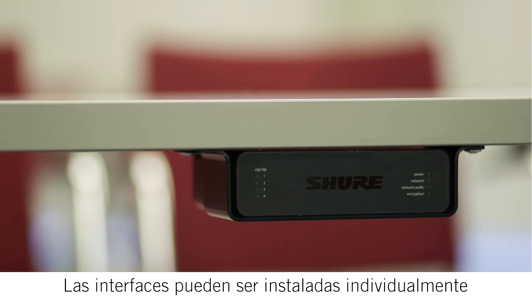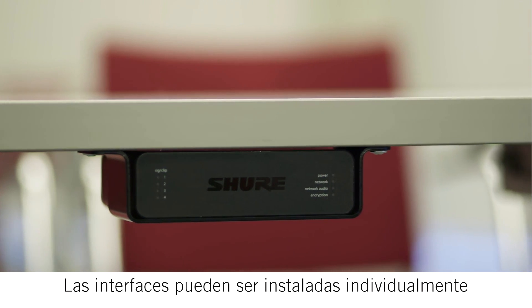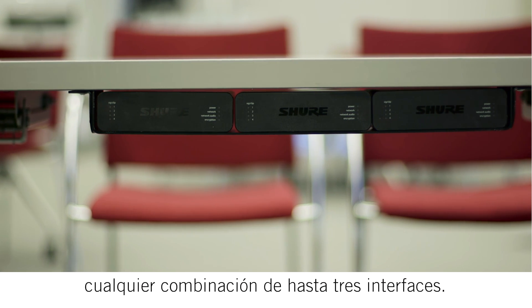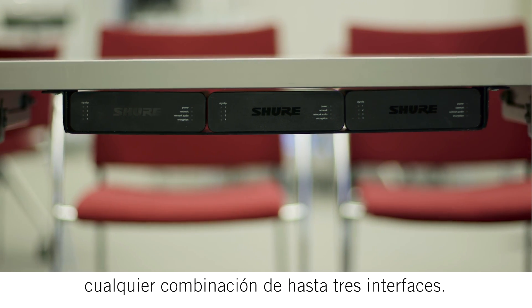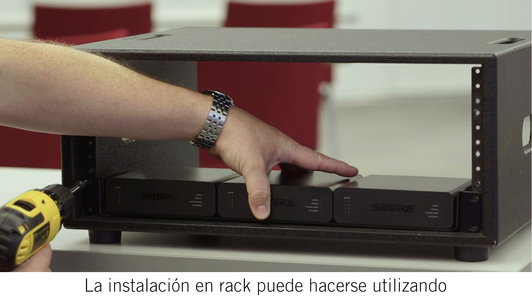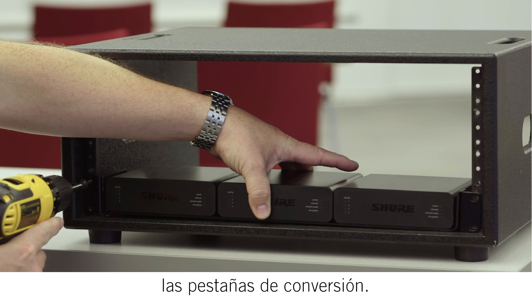Installation options include a single unit under-the-table mounting tray, or a 19-inch rack tray which supports any combination of up to three network interfaces. Convertible rack ears allow mounting in a standard equipment rack or underneath a table.